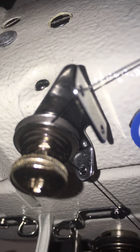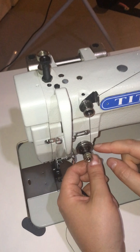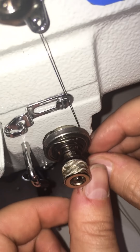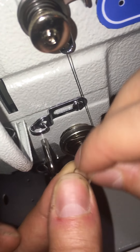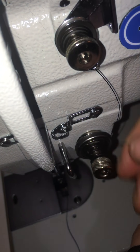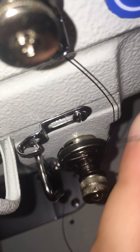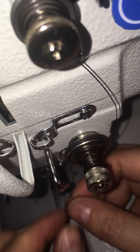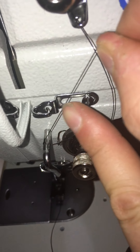Now down through that hole it's going to go to this other tensioner — this is the tension that we actually get to set. It comes all the way through and up to this little spring. It goes up and through that spring, then comes down under this arm. So through the spring, under this arm, and it goes up through here.